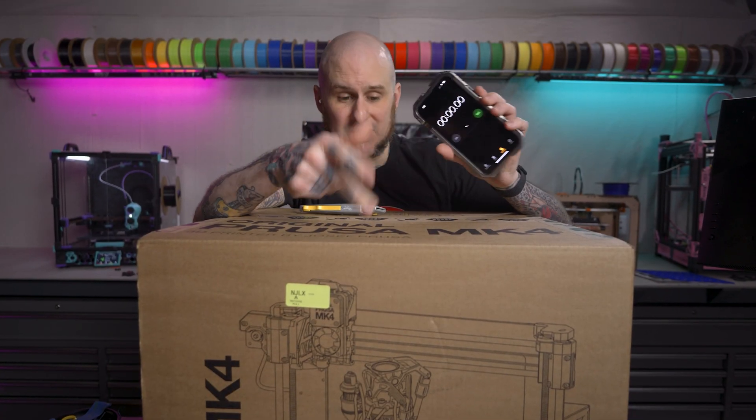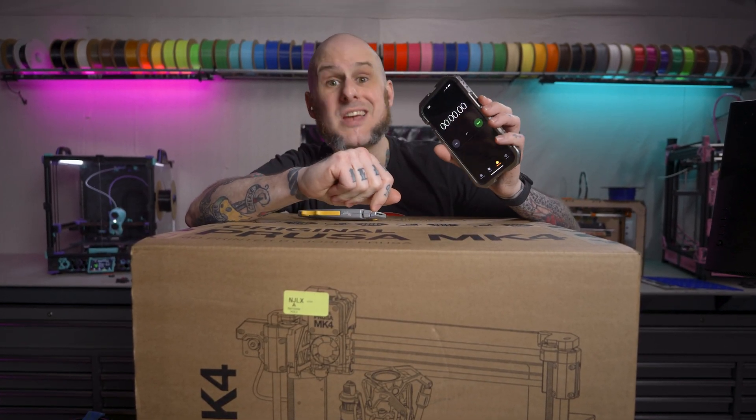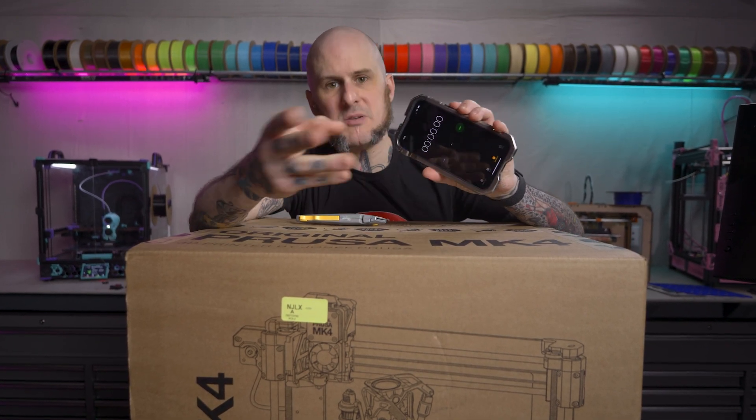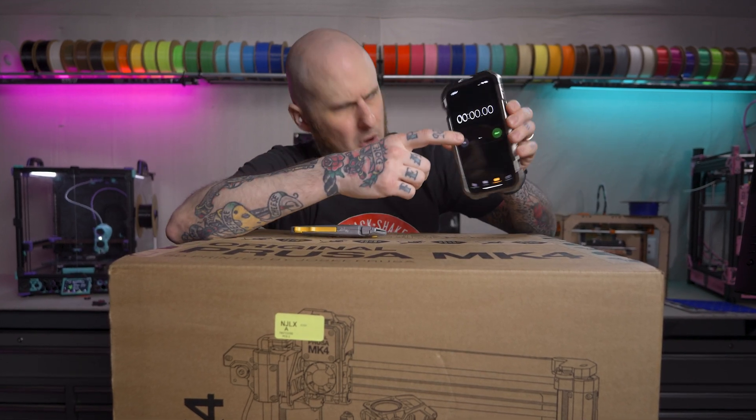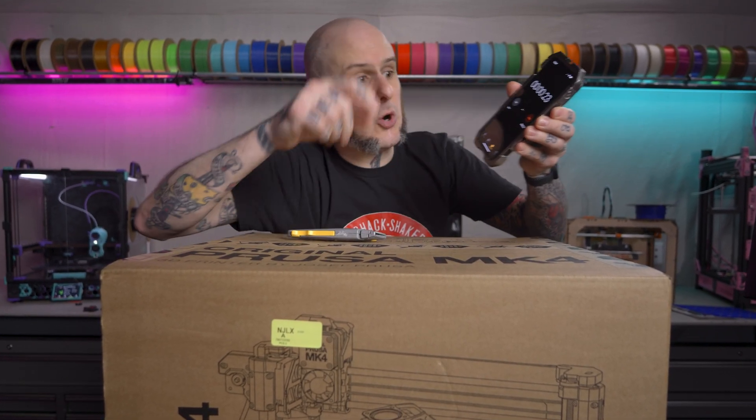So I'm going to start the stopwatch and see how long it takes to get this thing out of the box and printing something. I am going to be filming this, so I might move the camera a few times and that might add a little bit of time, but hopefully not too much. Ready, set, go.